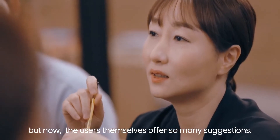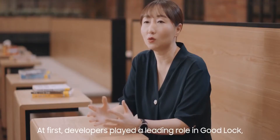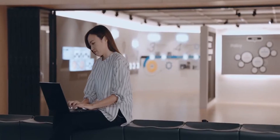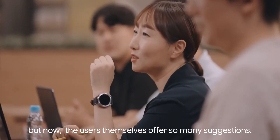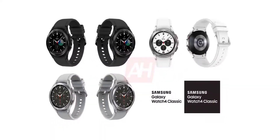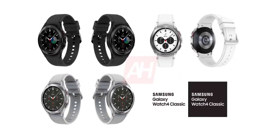Even though it was only for a few seconds, we learned quite a lot of new things about the handset and the watch. First up, we can see the design of the Watch 4 Classic in a silver variant. We know it's the Classic because we already have the official renders of the watch.